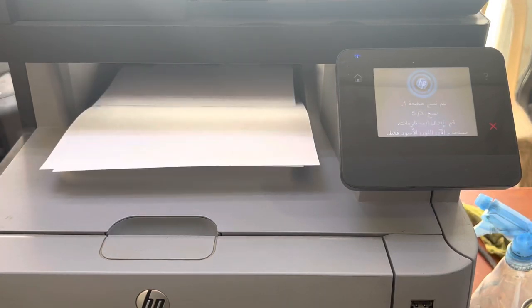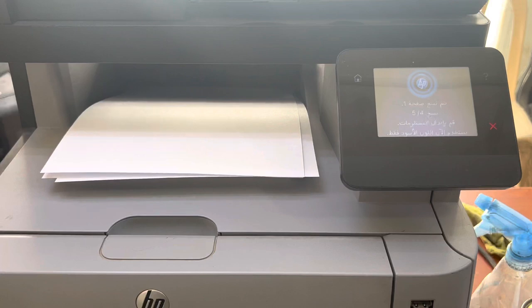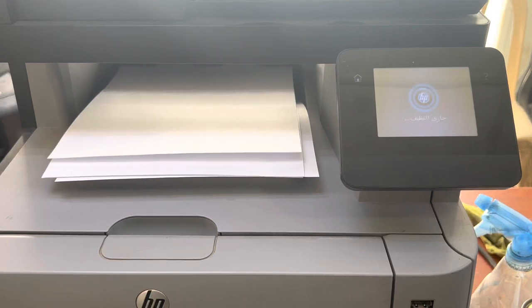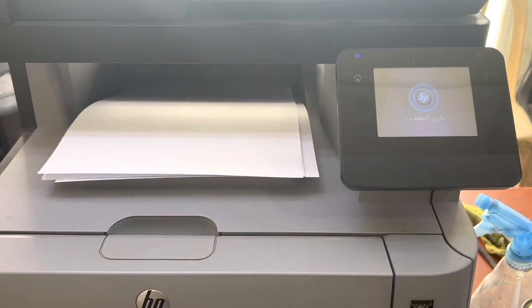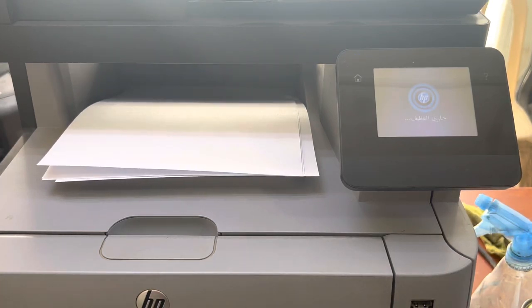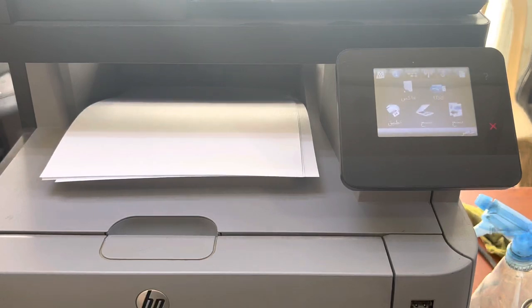Before, it was showing paper jam in tray one straight away after one page. Now there's no more error — the printer is working very fine. You now understand the method: how to rotate the feeder roller and how to clean it. You can use this method on various models of HP LaserJet color printers. If you have any other questions regarding HP printers, you can ask me in the comments. Thank you for watching.